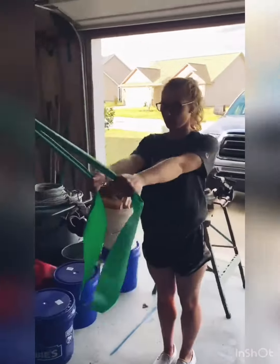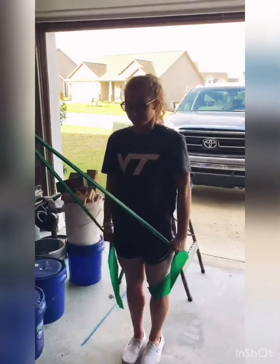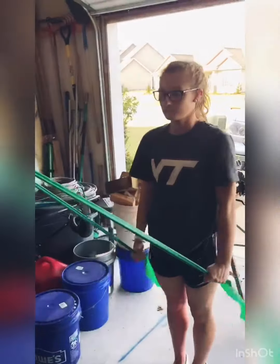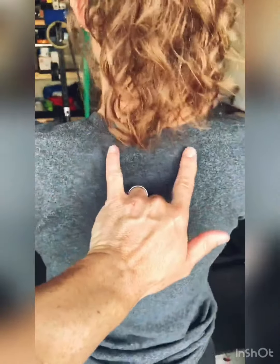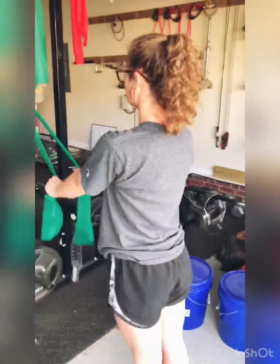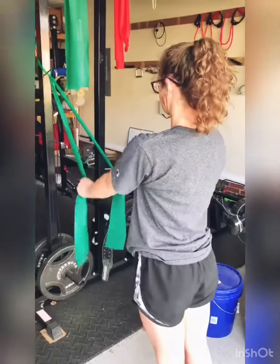This next exercise that Sam is performing is essentially like a lat pull down. What she's doing is keeping her arms straight, and as she pulls the bands down, she's squeezing her back muscles together, essentially trying to squeeze her shoulder blades together in this portion of her body right here. It's going to strengthen these muscles, which are your trapezius muscles, and all the muscles that connect to your shoulder blade. This is a great exercise when you're rehabbing a shoulder injury.